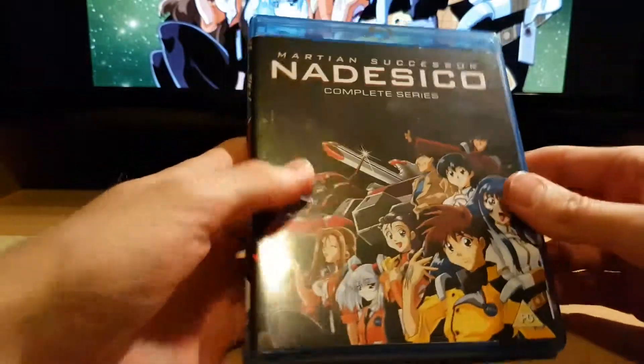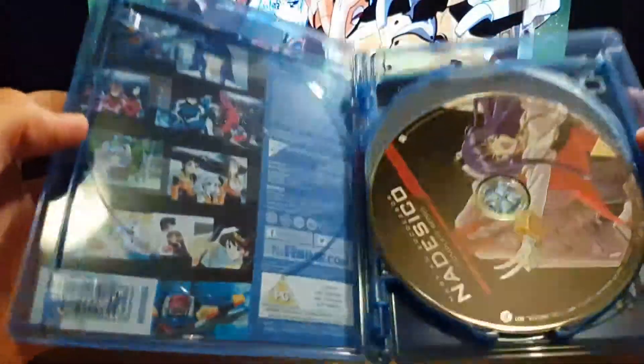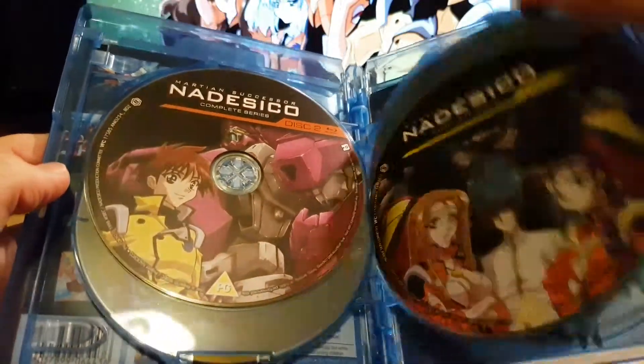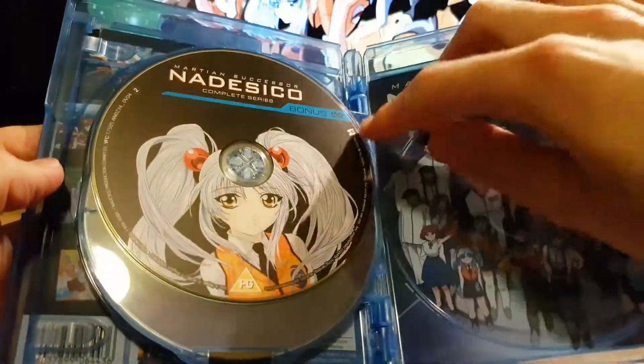So we have the complete series. Let's open it up. Got disc 1, disc 2, disc 3, and then disc 4 is the bonus disc, which is DVD.